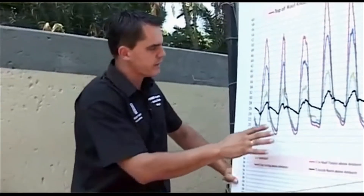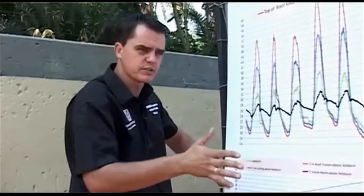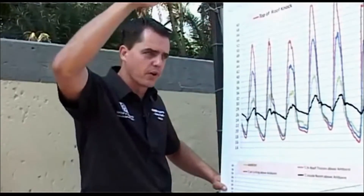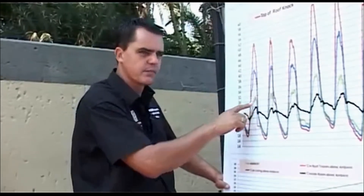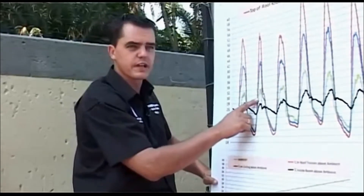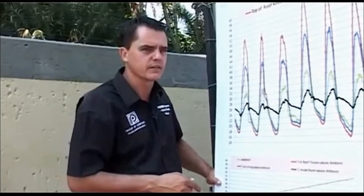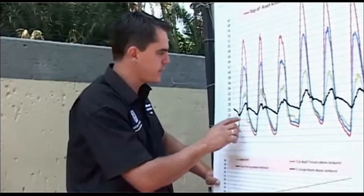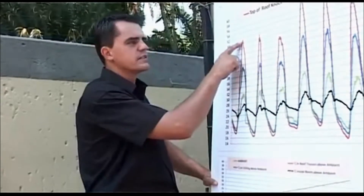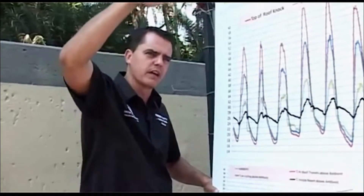This graph shows a temperature log from a house we monitored in March, which is an average summer day. The red line is the temperature at the top of the roof. The blue line is the temperature at ceiling level. The green line is the ambient temperature outside. And then the black line — the important one — is the temperature inside the house. On an average day of about 30 to 32 degrees, the temperature in your roof space goes from 50 up to 60 degrees — extremely hot at the top of your roof.